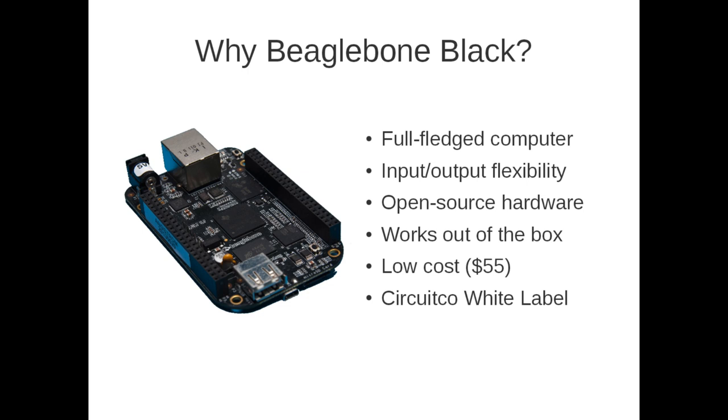It's a full-fledged computer, so if you're familiar with Linux on a desktop or server environment, all the same things are available using the BeagleBone. It has a lot more input and output flexibility — up to 65 general purpose I/O. It is also open source hardware, so if the producers, either BeagleBone or CircuitCo, go bankrupt tomorrow, you can still go to another manufacturer with the bill of materials and hardware design — everything is open source.